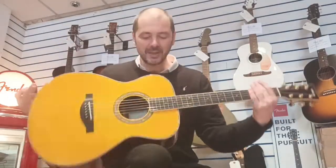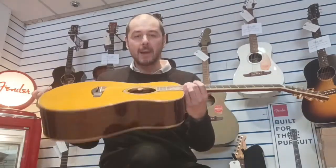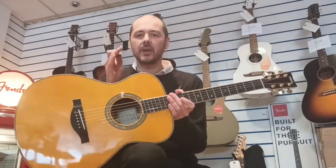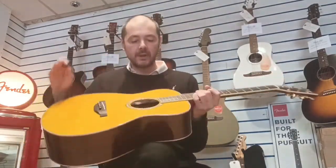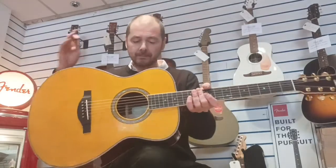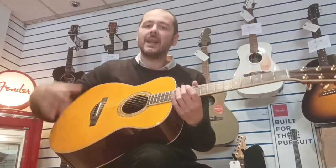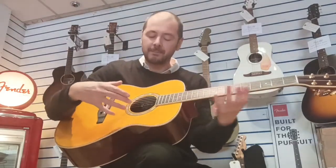Hello, I'm Cabot Rooms Music and I'm going to show you this perfect condition, mint condition, Yamaha LSTA Transacoustic. Now if you don't know about these guitars, they've got a transducer built inside, so it's almost like an amplifier inside the guitar and you have reverb and chorus effect.